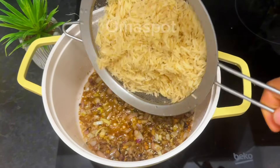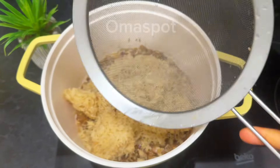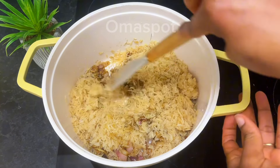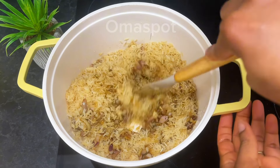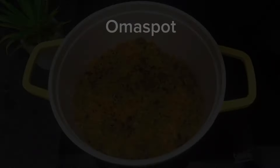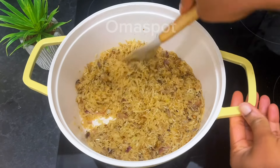Introduce your well-washed rice — I'm using basmati rice. Remember to wash and save it prior to cooking. Stir to well combine and allow to fry for some minutes. After four minutes we are checking and it is looking good.